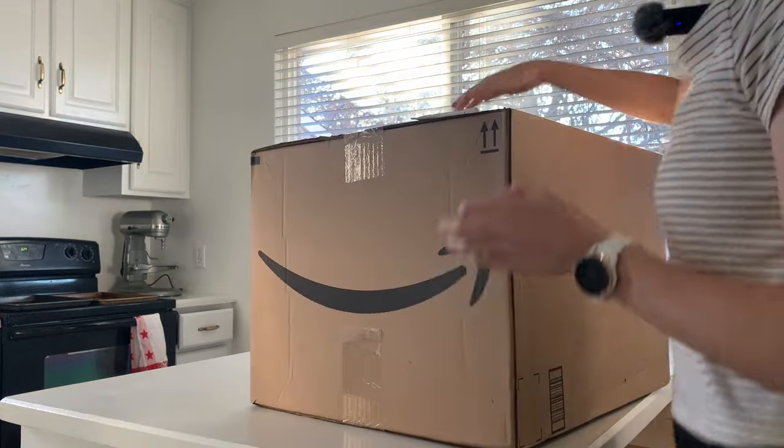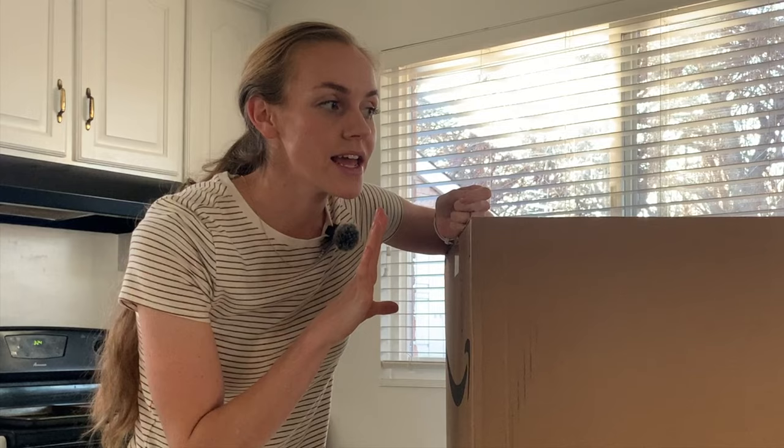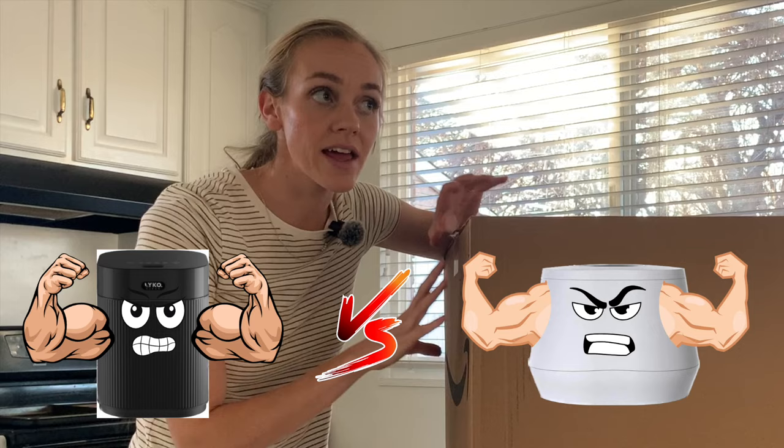Inside this absolutely massive box I have a home composter from a company called Lyco Clean. Now I'm very familiar with the Lomi home composter because I personally have it and use it, but I am not familiar with any others. This company Lyco Clean sent me this for free — full disclosure — but they are not paying me to do a review. They just wanted my honest thoughts, so I thought it would be super interesting to compare this Lyco Clean composter to the Lomi.